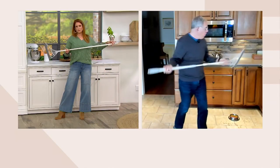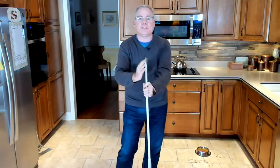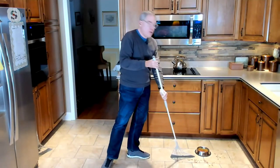It is absolutely wonderful. I can get underneath all those areas like the kick plate and also the dog food that's in the kitchen area — with one sweep I'm picking up every bit of that.